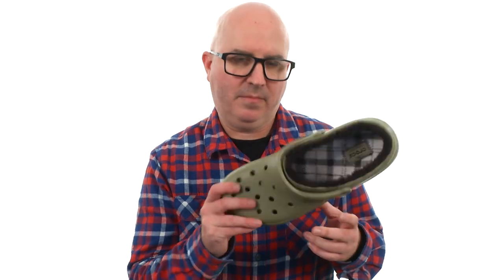Who says you can only wear Crocs in the summertime? Got you hooked up right here. I'm from Crocs.